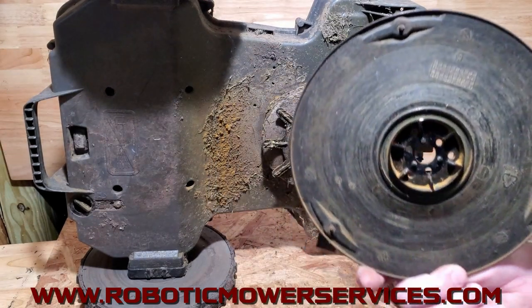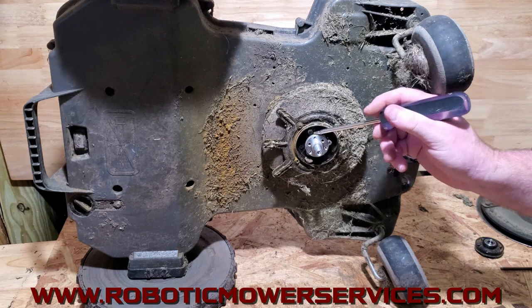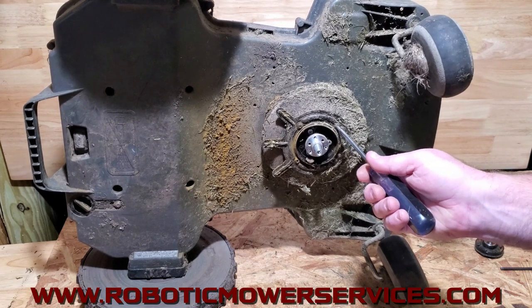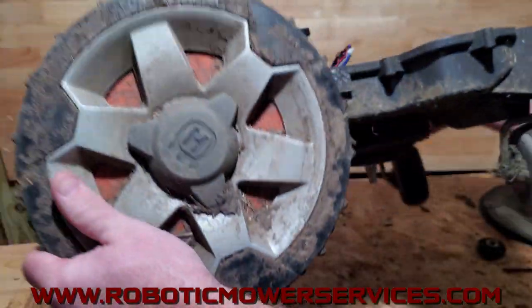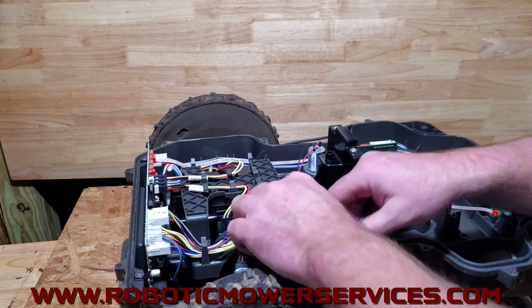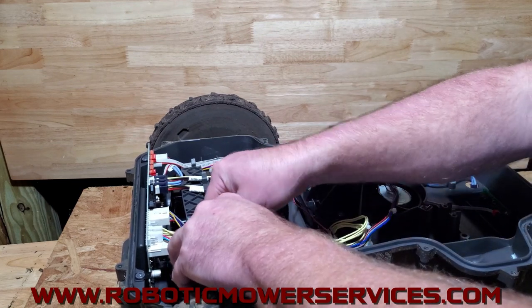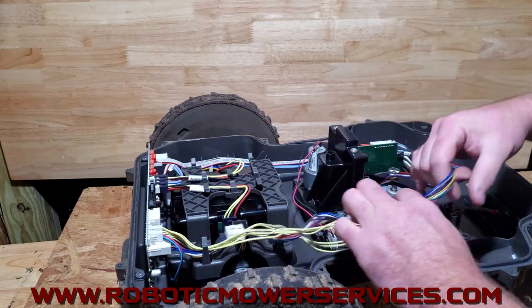The cutting disc is off. You can see this one must have gotten a bunch of water in there too and has more stuff wrapped around the cutting motor. Now to get the cutting motor out you're in the home stretch — there are four Torx head screws, one, two, three, four, to remove it. We'll flip this over first and unplug the cutting motor wires back through here and unplug that from our main board.